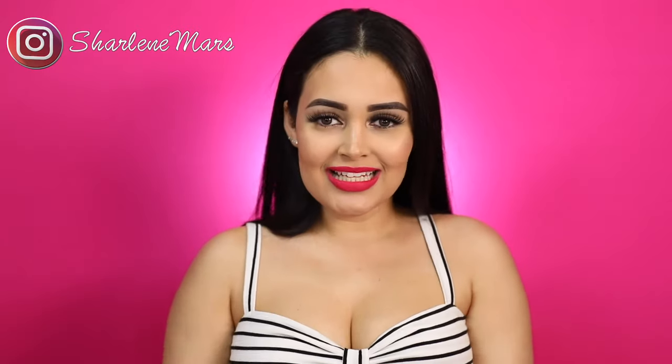Hey guys, it's me Charlene Mars, welcome to my channel! In today's video I'm gonna teach you how to blind these haters. If you're gonna be with friends and family members, you better warn them to wear some sunglasses because we are going to be blinding everybody. The goal is to be shining like the sun — your ex is gonna be dropping to the ground because he will not be able to see after this video.